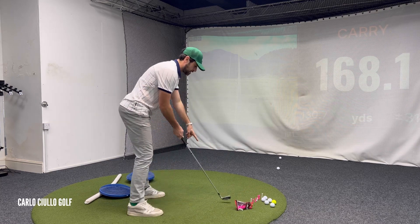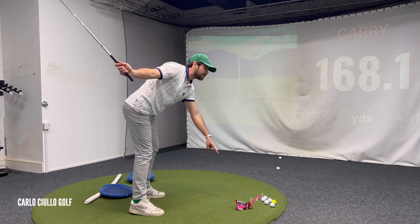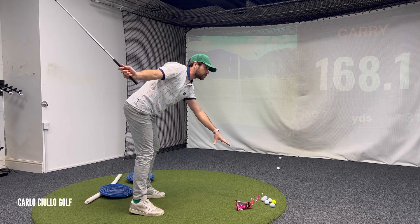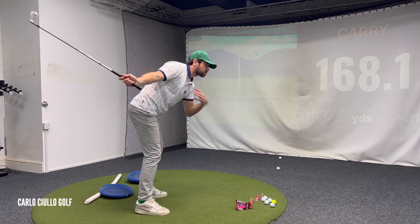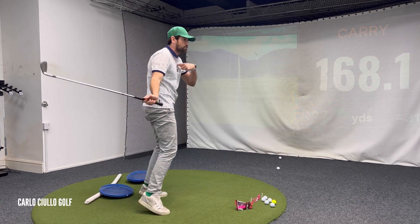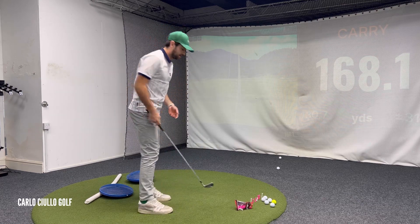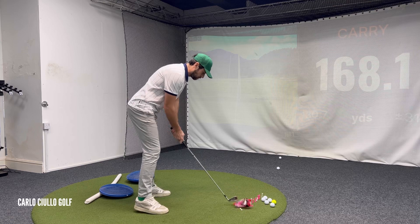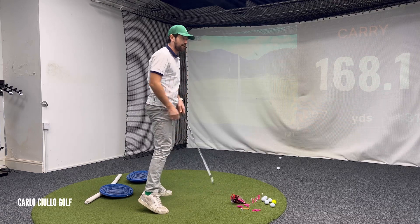So my concern in the downswing is going to be to not fall forward. To counter this position, I'm going to start to actually thrust my hips forward and just try to pull the chest back as quick as possible. So there's going to be a lack of rotation from trying to regain balance. Weight too far in your toes is going to force you to stand and lift.